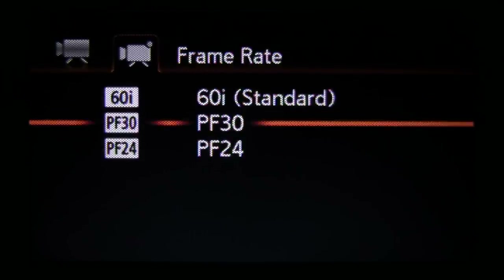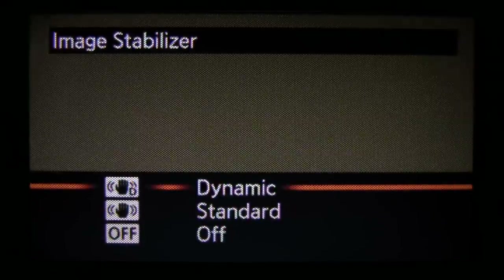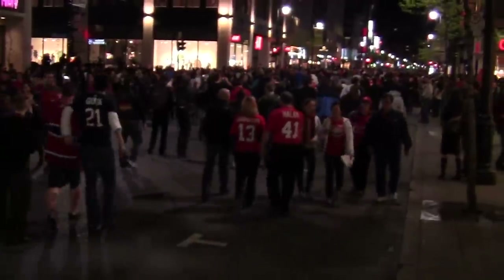Okay, let's go crazy here: night mode, PF30 frame rate, XP plus format, dynamic image stabilization, and a street full of hockey fans.